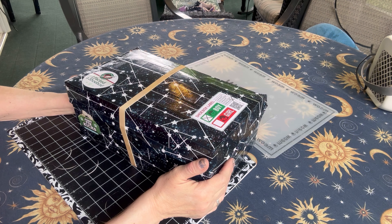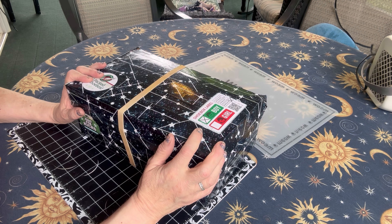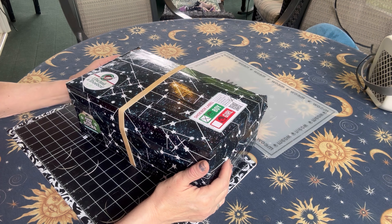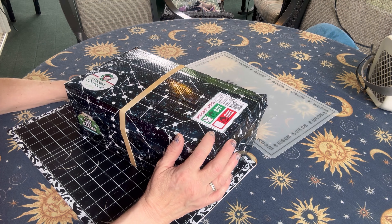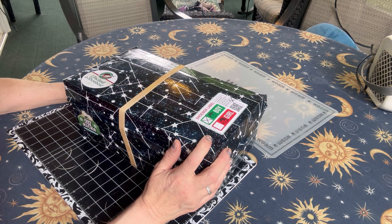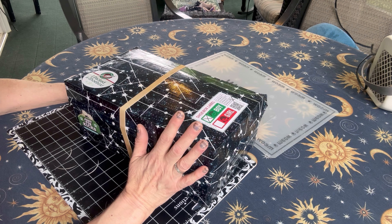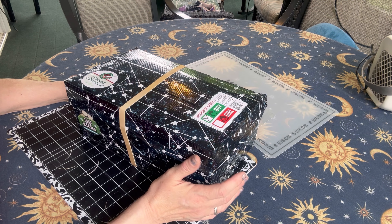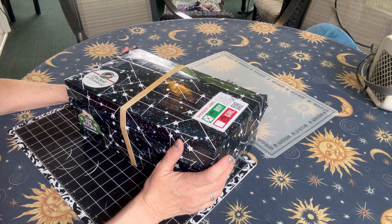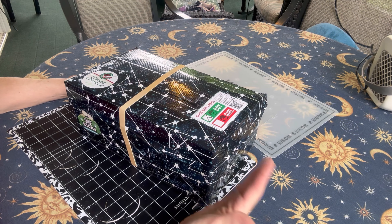Hi friends, welcome to my regular Sunday shoebox unboxing here on V Swain's Shoebox Sundays. Today I have an unboxing for you of a box that I packed for Operation Christmas Child for a boy in the age range of 10 to 14. It has a quite common theme — it's a soccer theme — but it has a little bit of a twist. There's something in here that I created that I really love, and I thought this would be a good box for this young man to have items to be a soccer player, a soccer coach, or a soccer referee.